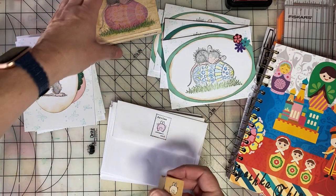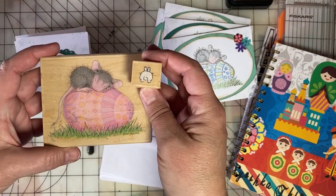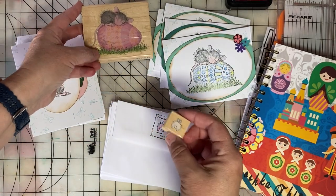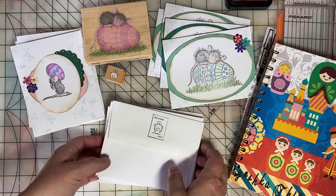Welcome to Stampin' Sunday, an open collaboration hosted by Thelma Hall and Crafting by the Pond. My name is Emily and you've found Emily's Paper Caper.